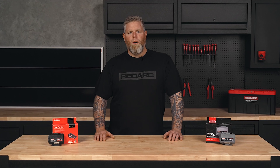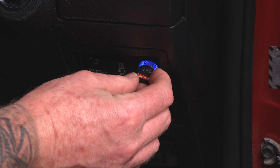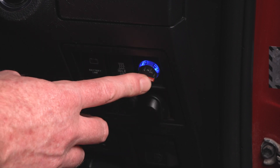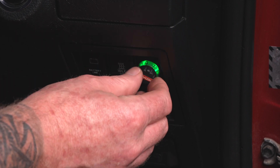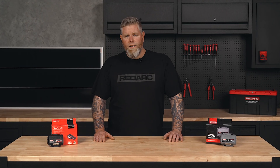To switch between modes, ensure the vehicle has come to a complete stop. Then set the remote to zero, apply the vehicle brakes, and double press the remote. This can only be done while the trailer is attached. Every time a trailer is disconnected and then reconnected, the TowPro will start in the mode that it was last set in.